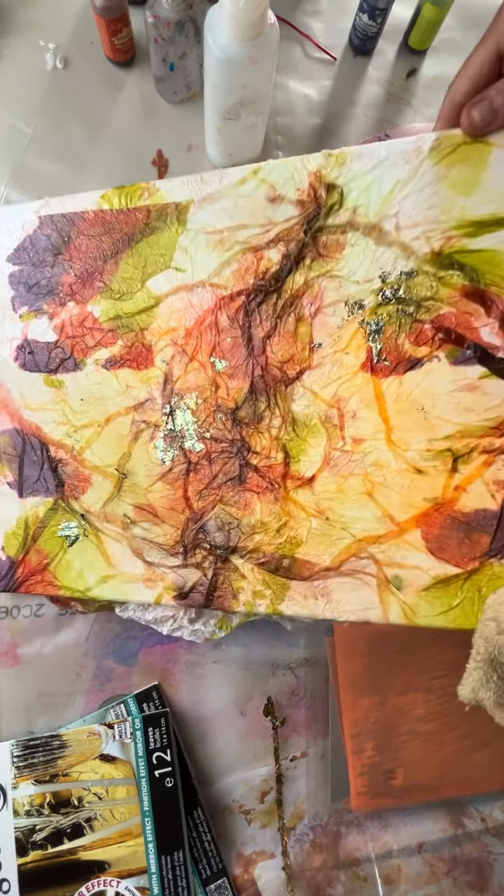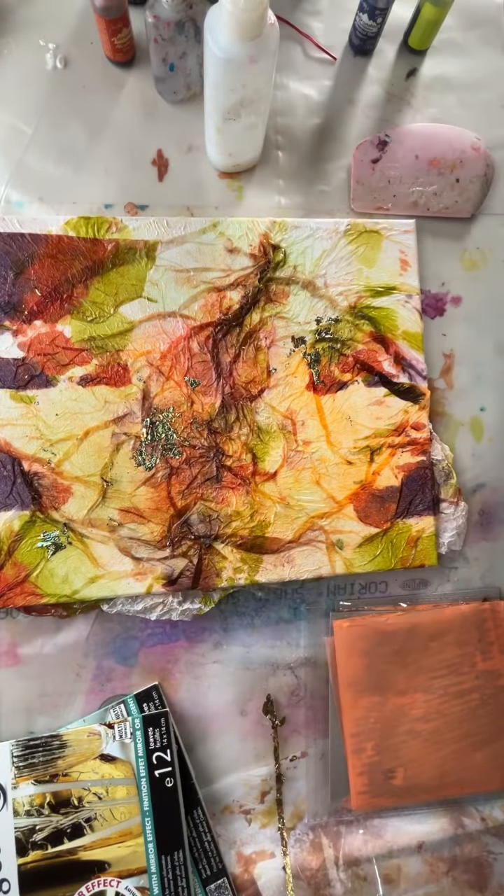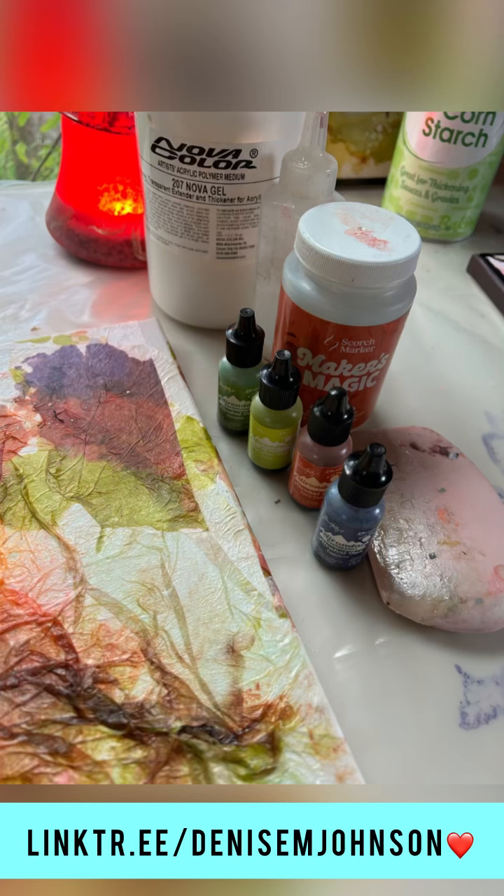I like it. Pretty, pretty. Am I done with it? I should be, but who knows. Thanks for watching. Denise Johnson signing off from her outer space studio — over and out. I'll see you next time.